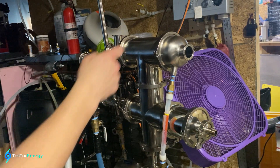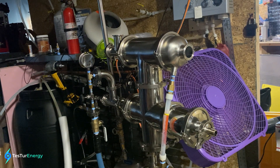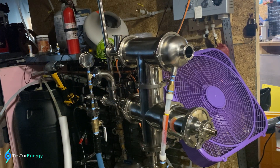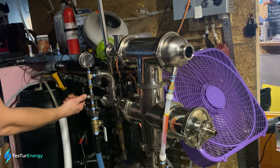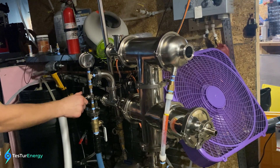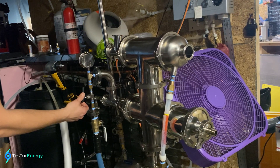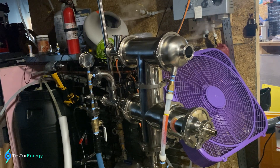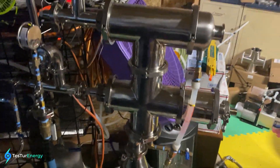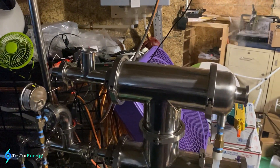It had already been started before, so it's already warm. Yeah, listen to that — really creepy noise. The roaring steam.